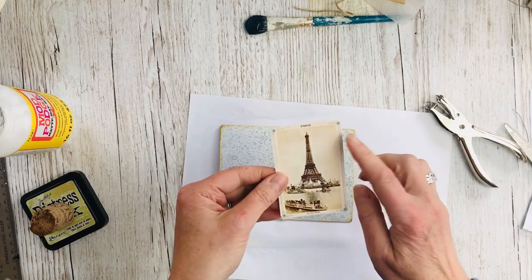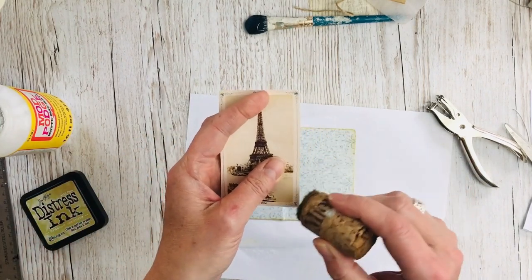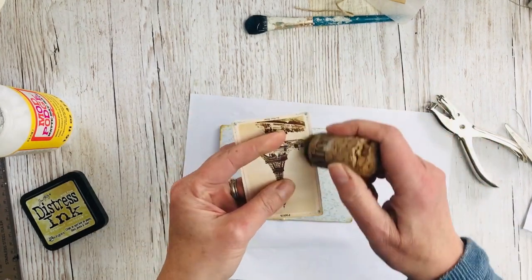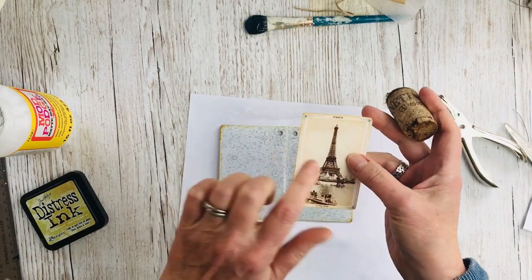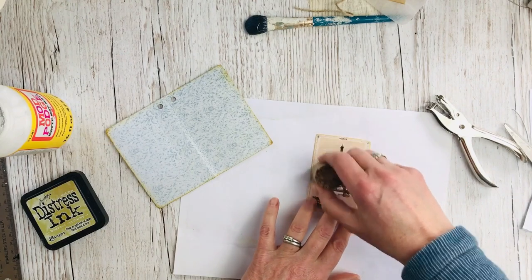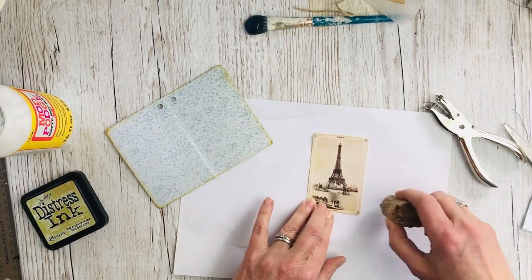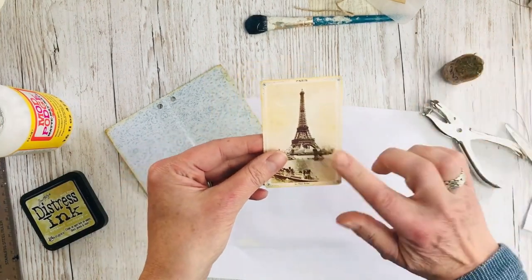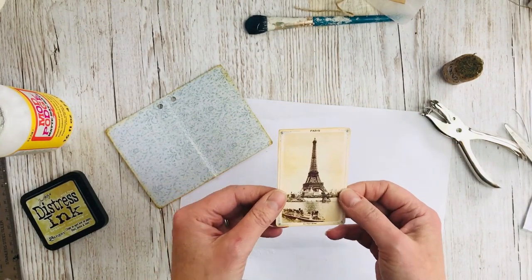The next thing we're going to do is distress the photograph, again using the distress ink and the blender. I'm going to do just a little bit on the photograph itself as well — just to give the appearance that it's had a life and it's not just come straight out of the printer.